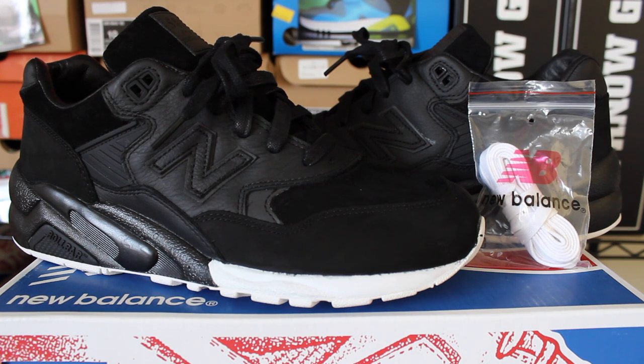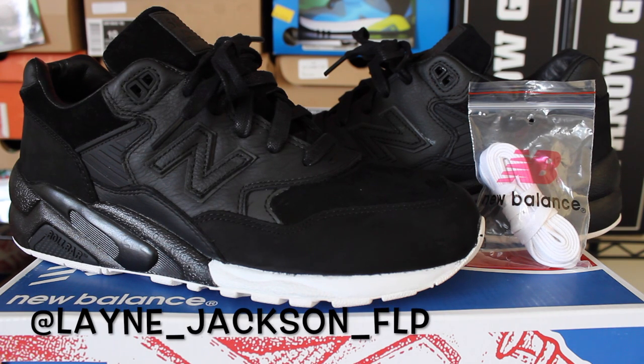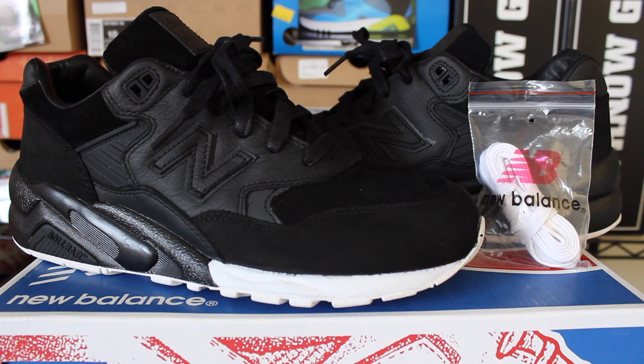Alright everyone, that concludes the shoe review. I hope you guys enjoyed it — short, sweet, simple, straight to the point. Not much to really talk about with this shoe other than the materials and quality, which are A1. Also check me out on my Instagram, Lane underscore Jackson underscore FLP — follow me there because I am shutting down my Elite Kicks Instagram. Other than that, rate, subscribe, comment — I have more shoe reviews on the way. Peace.